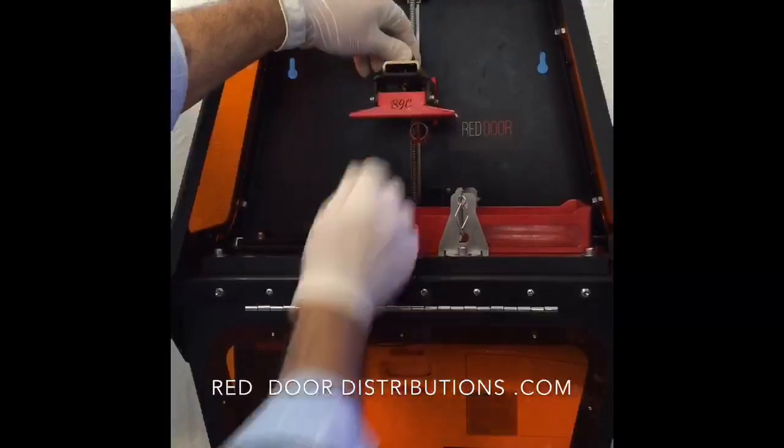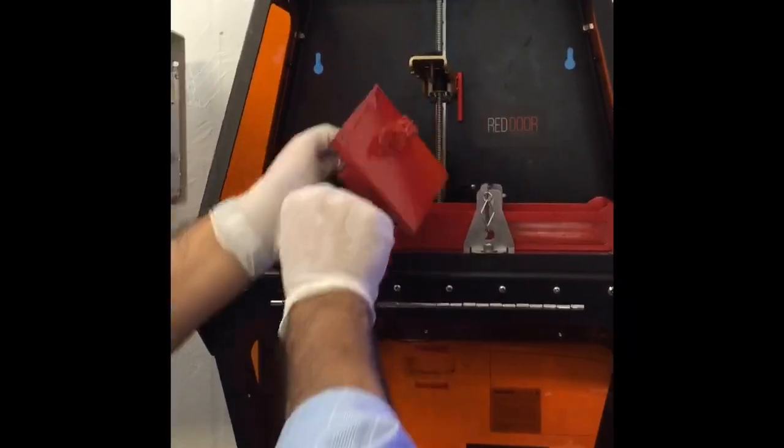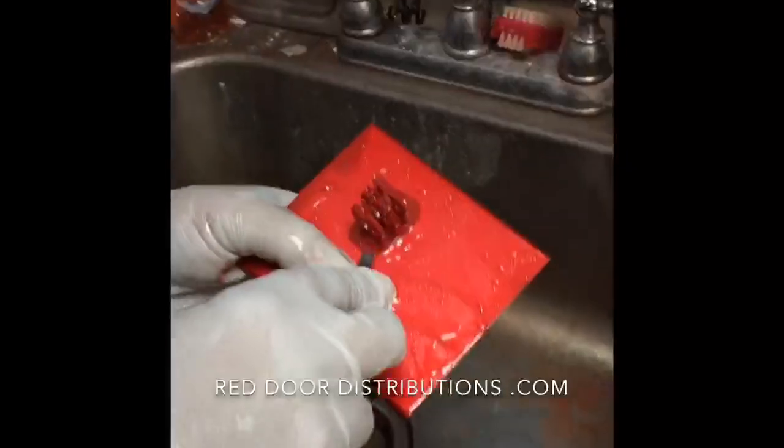The first step is to remove the prints from the build table. When removing the prints from the build table, I like to make sure I'm very careful and do not scratch the build table.